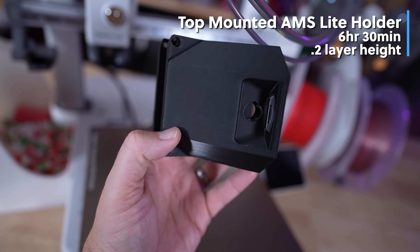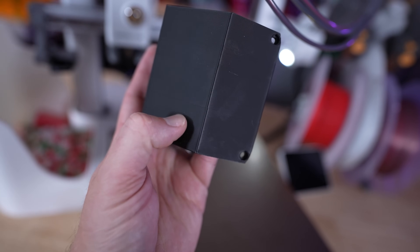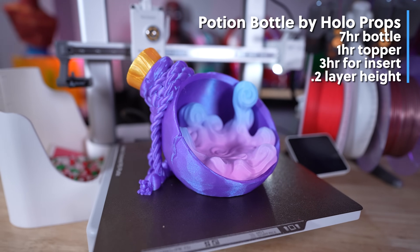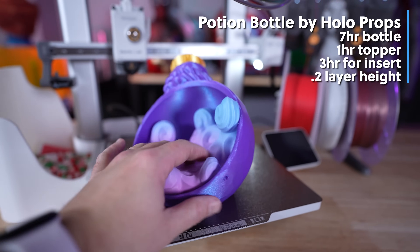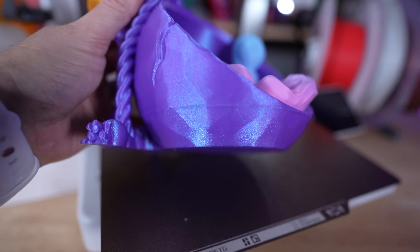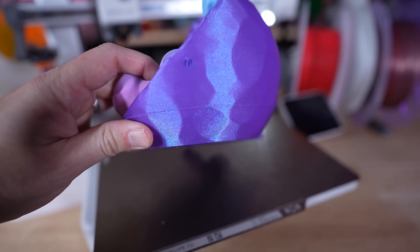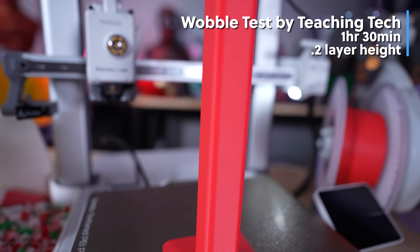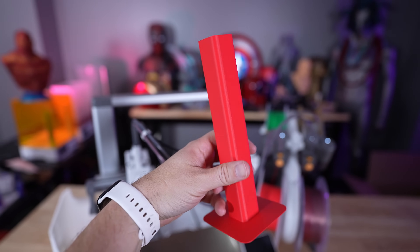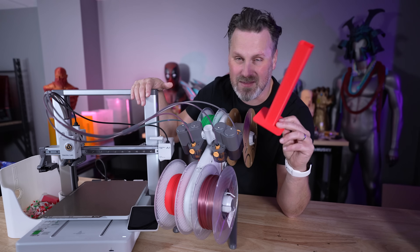That layer shift also appeared in the top-mounted brackets printed from the 3MF files Bambu Lab provided, but when I reprinted those files it didn't occur again. Check out this stunning potion bottle from Holoprops — if you're not following them on Patreon, you need to be. It printed so well, though I was seeing the seam issue towards the bottom outer perimeter. When I ran a wobble tower test to pinpoint the issue, there were no seam lines whatsoever — and I haven't seen that problem since.